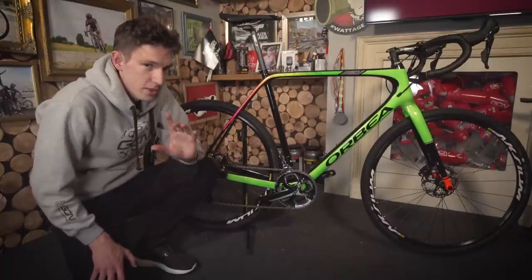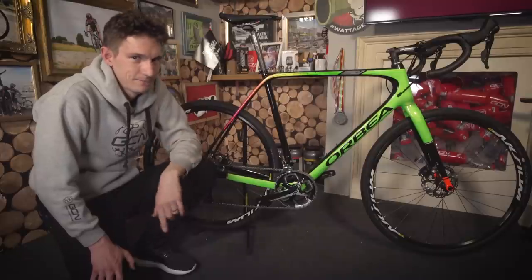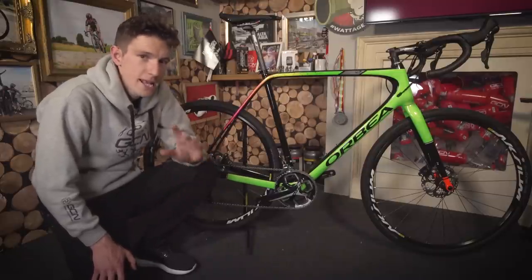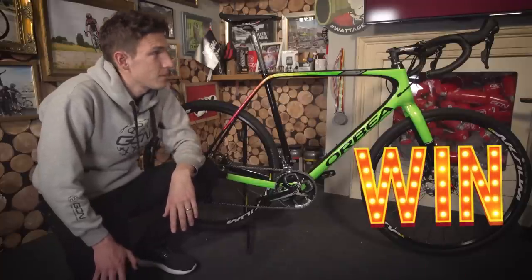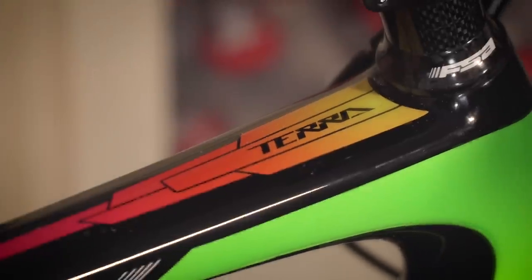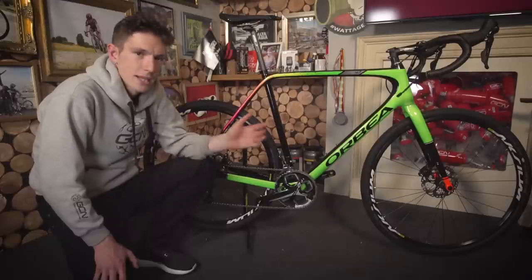Before we get up close and personal with the Terra, I'm gonna remind you of GCN Unboxing's Ace Card. This bike, or one in your size — and not Dan Lloyd's — is up for grabs. One lucky viewer can be riding a brand new Orbea Terra. I'll tell you how to enter the competition at the end, but for now, what is this all about?